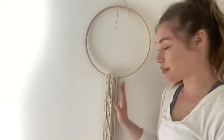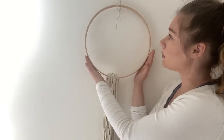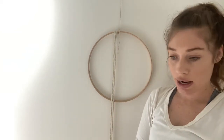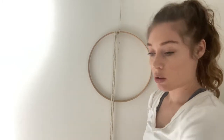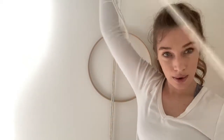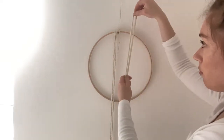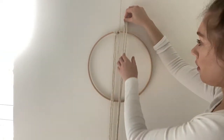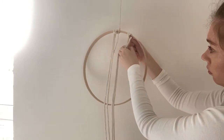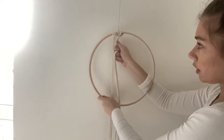Hey guys, so for this macramé dream catcher tutorial you will need a hoop — mine is about 10 inches. You also need macramé ropes; I'm using 10. Next I'm going to add all my strings onto my hoop using a knot called a lark's head, where I'm gonna take each string, get the halfway point, set it over the top, and pull through just like this.